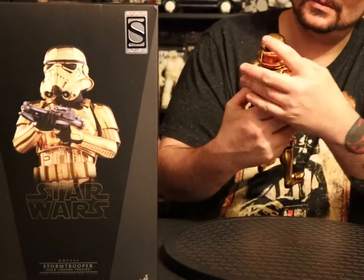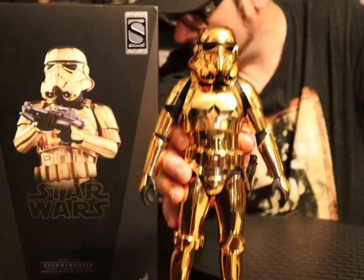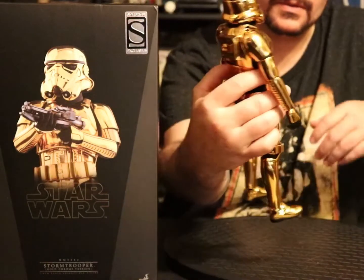Figure's dope, man. Super shiny and probably super covered in fingerprints.